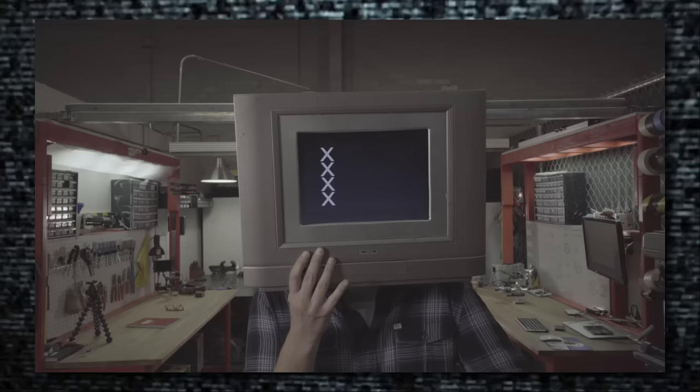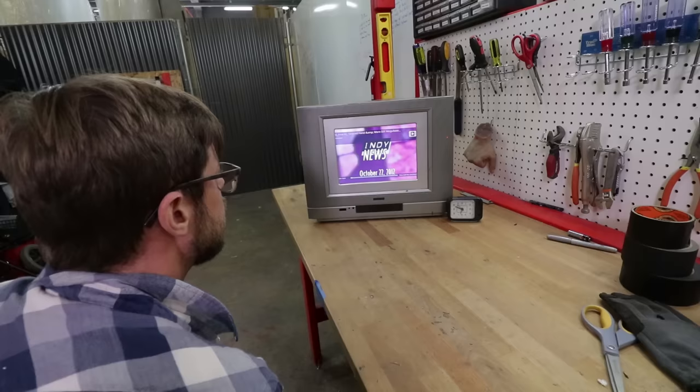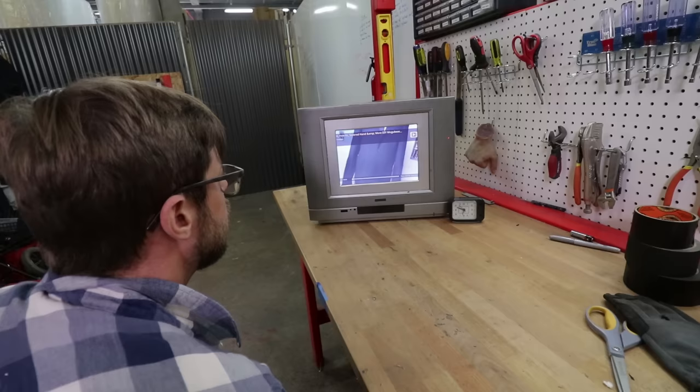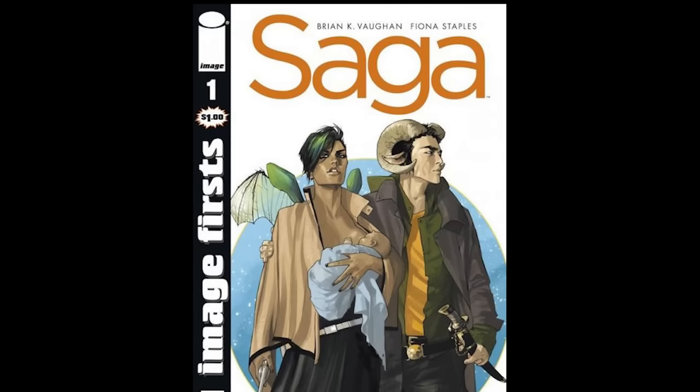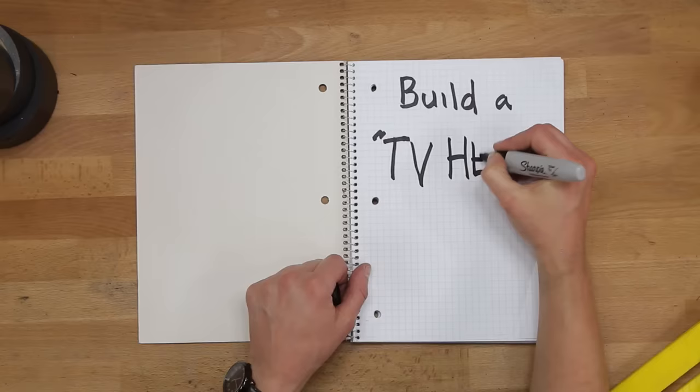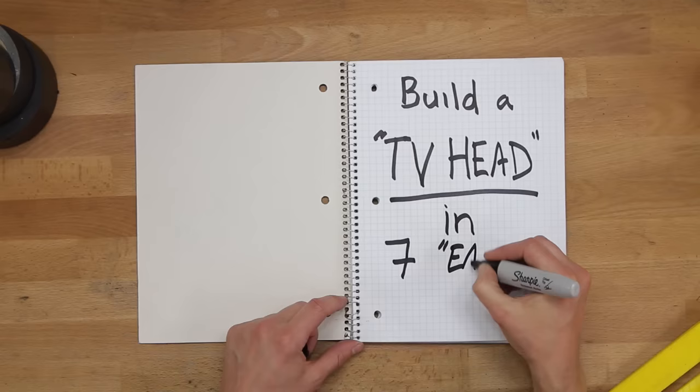First off, if you thought we did this with a green painted screen, motion tracking, and a bunch of fancy computer crap, you'd be wrong. What is this, Film Riot? This is an actual working TV that you can wear as a helmet. My main inspiration was the Prince robot character from the Saga comic series. But enough small talk — I present to you how to create a TV head in 7 easy steps.